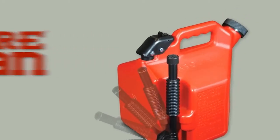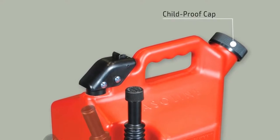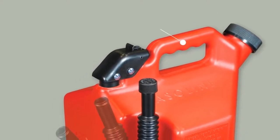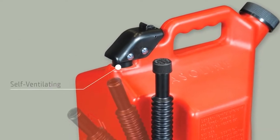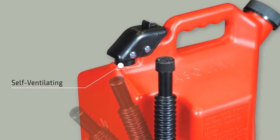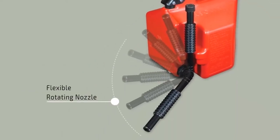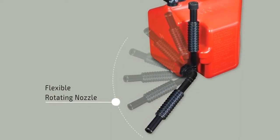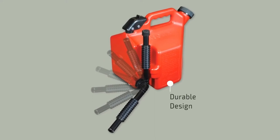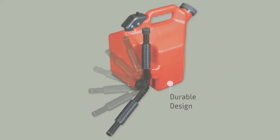Sure Can features a large childproof cap that keeps your kids safe and makes the can easy to fill, a comfortable hand grip, a thumb trigger that gives you control so you won't overfill, a self-ventilating system to make pouring fast and to prevent glugging, a flexible rotating nozzle which means no more tipping and allows you to see into the tank you are filling up as you pour, and durable six-layer high-density polyethylene construction.